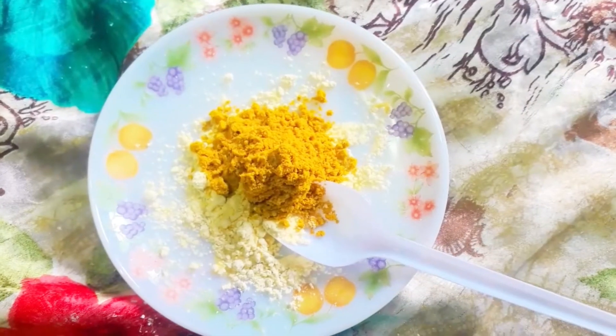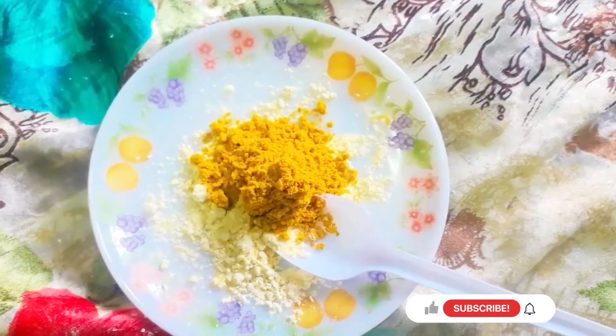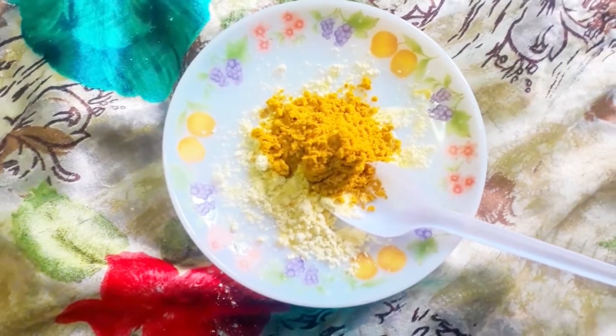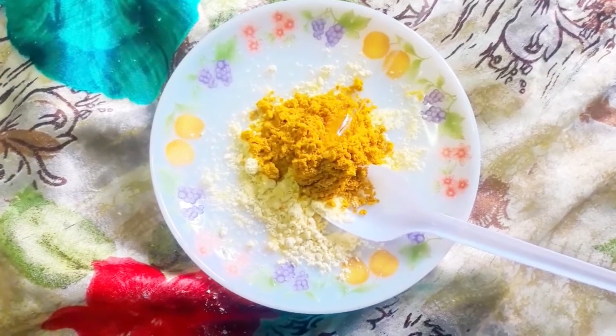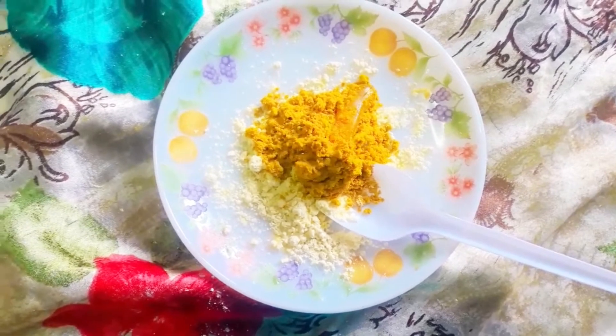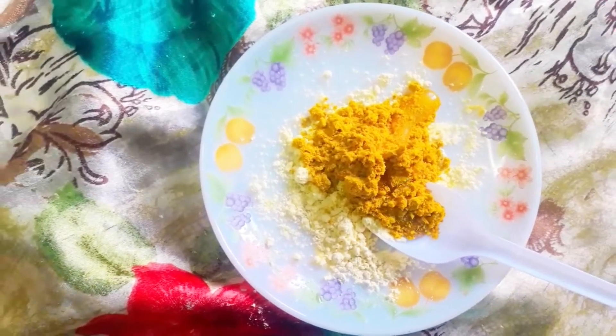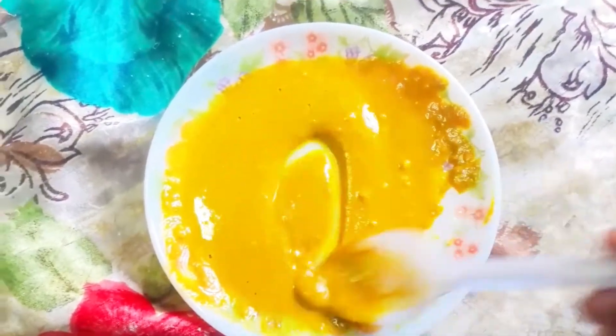I added some nuts on the side of the pan — it is a nice paste. I added rose water and adjusted the texture. The texture will be correct. I use a brush to apply the face pack.